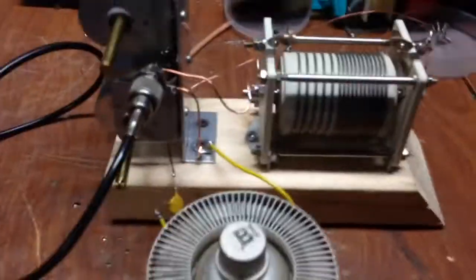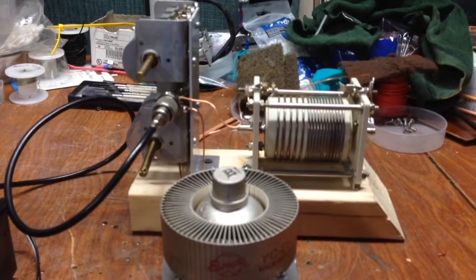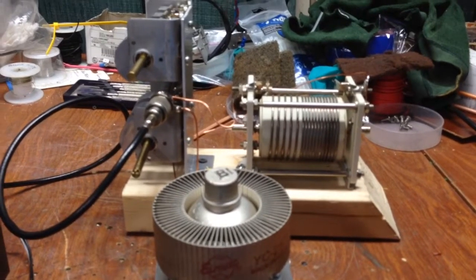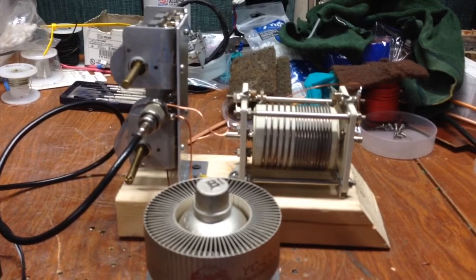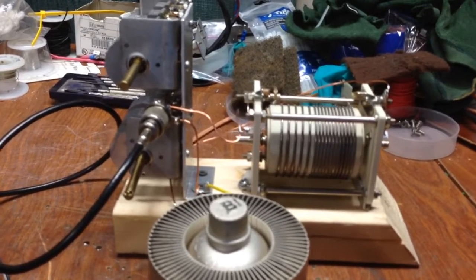I've also been working on trying to do an auto-tune with the tuning cap ganged to all the controls for a pi network input circuit — much like they did in the Henry 4K Ultra. I've been working on this mock-up to try to come up with the ratios and gearing needed to accomplish that.